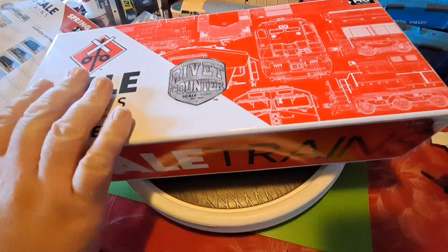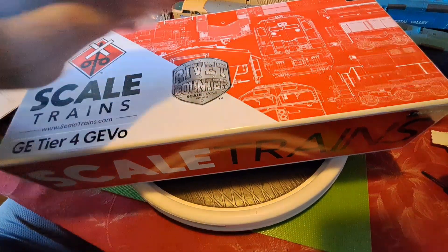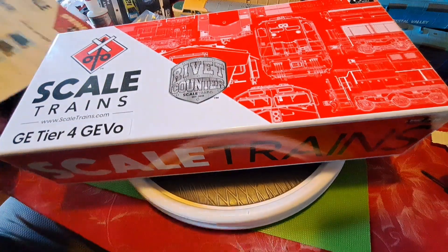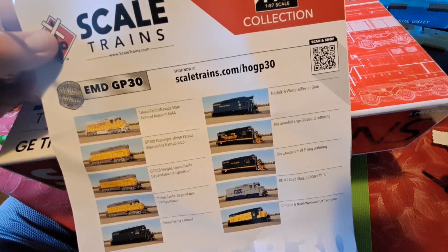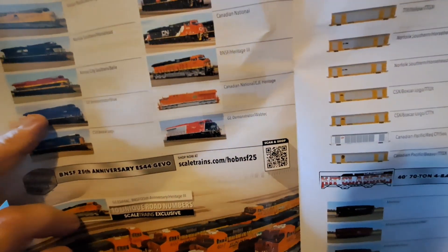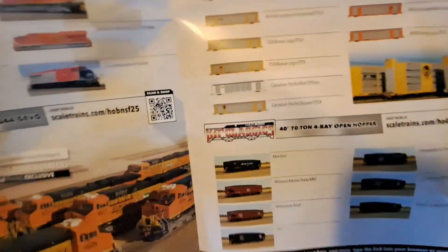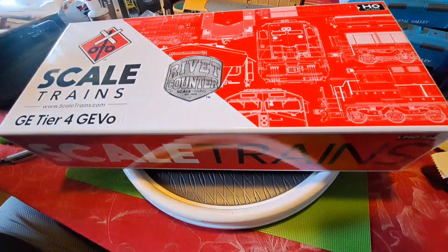All Scale Trains Rivet Counter locomotives come in a nicely decorated cardboard box. They also send some free candy, and even included a print version of their catalog — the Spring 2023 edition. Inside the catalog you can see all the Tier 4s, including our 3023. Really cool.